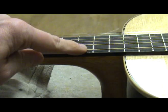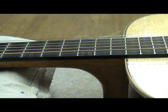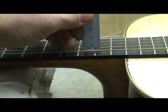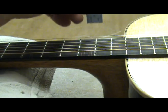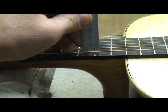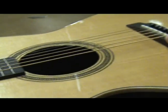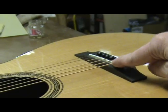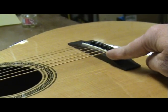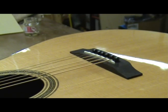The next step is to check the action at the 12th fret. This is the distance between the bottom of the string and the top of the 12th fret. On my guitars I set the action at 2.5mm or around 7/64 on the 6th string, and 2mm or 5/64 on the 1st string. Let's say you need to lower the action 1/64 on all strings — you would remove twice that amount, or 1/32, from the bottom of the saddle. At this point you will need to unwind the strings and remove the bridge pins in order to remove the saddle. Notice that everything to this point has been done with the strings under tension.